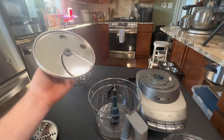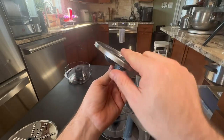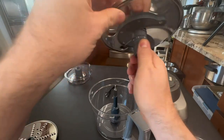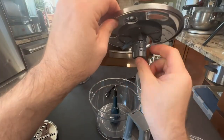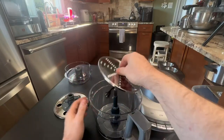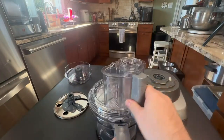This attachment is the slicing disc and you can see it can make something really thin. Right here is where you make the adjustment for how thick or thin you want your slices. If I was going to use this piece, I'll go ahead and put it on, then take the lid and lock it into place.